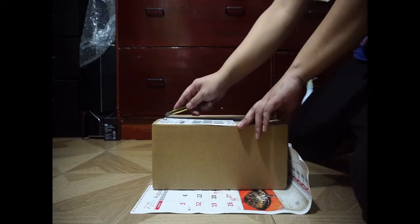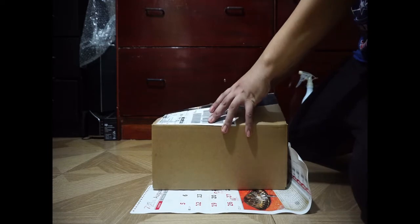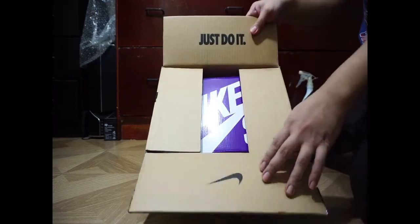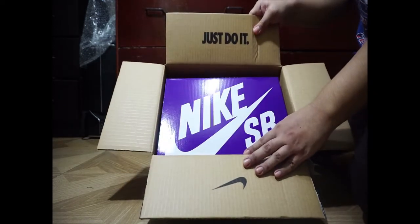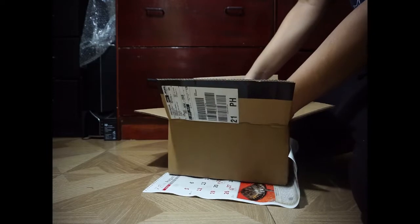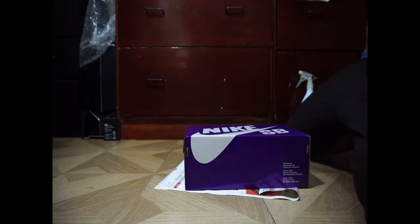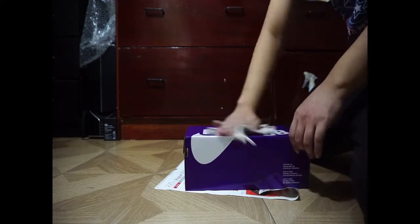This one has a different box from the red one — this one is purple. I guess this is a new release. There's just some bleach here, just to be safe.